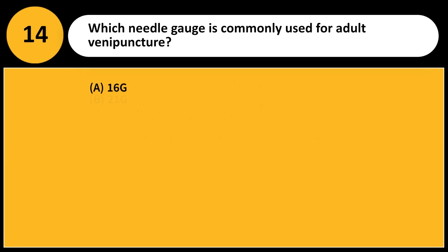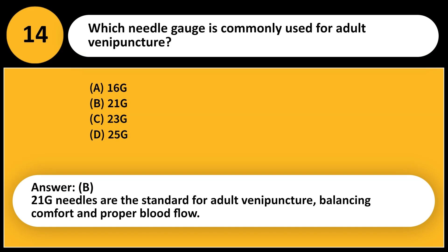Which needle gauge is commonly used for adult venipuncture? A. 16G. B. 21G. C. 23G. D. 25G. Answer: B. 21G needles are the standard for adult venipuncture, balancing comfort and proper blood flow.